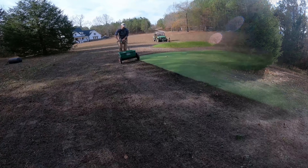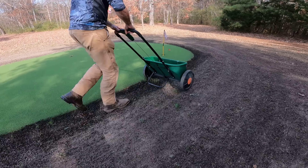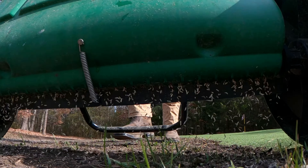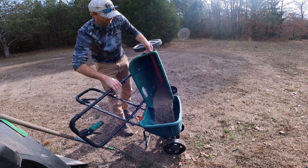Once finished with the raking we did another round of seed. I started off with the drop spreader once again to try to keep the seed off of the green, and then once I was done with the drop spreader I dumped all of the leftover seed into the broadcast spreader and went around the entire fairway one more time.